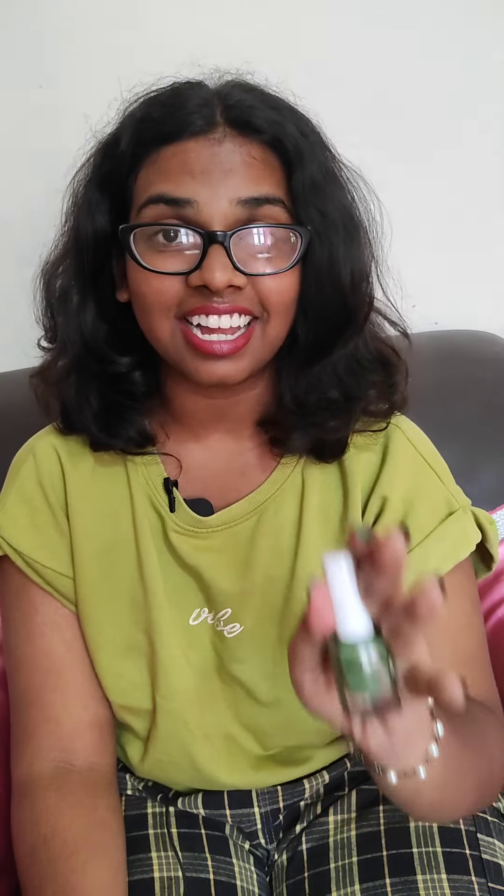Next we have the nail polish. I love this — you can see how my nails are. I love this color. I actually saw this nail polish a few months ago and couldn't buy it, but at last I went and bought it and it goes really well with my hands.